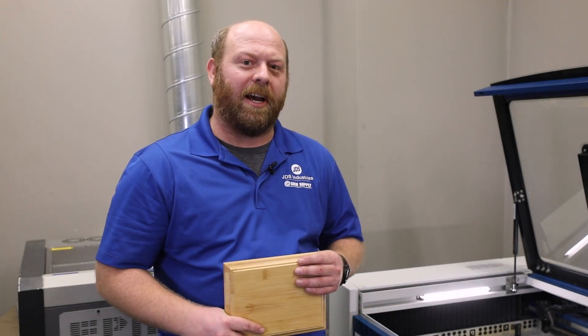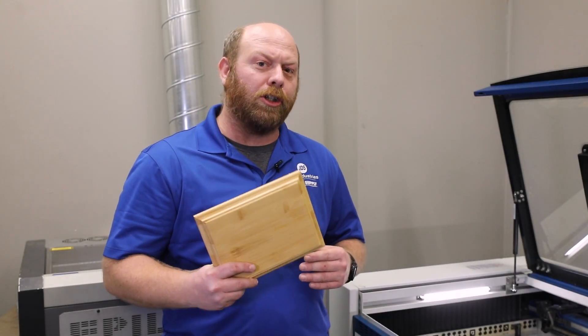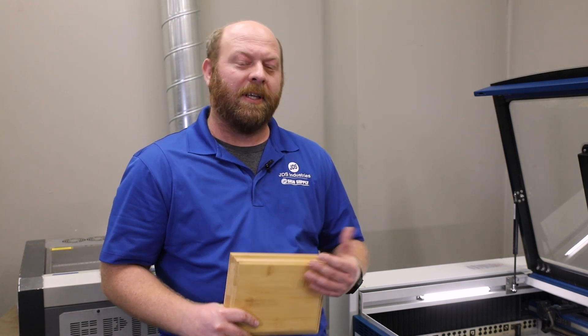Hi, I'm Theo with another JDS Insider, and today we're going to talk about getting a good contrast when lasering bamboo. Come take a look.